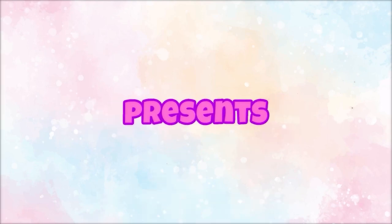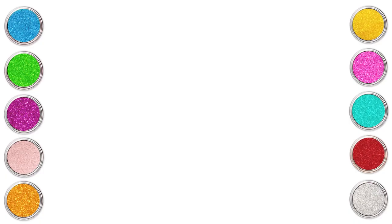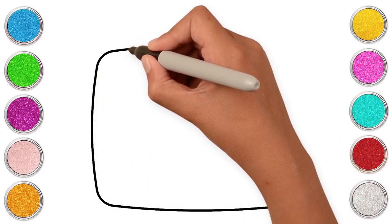Hoopla Kids How-To Presents Chicky Art. Hi kids! Let's make our very own television set.